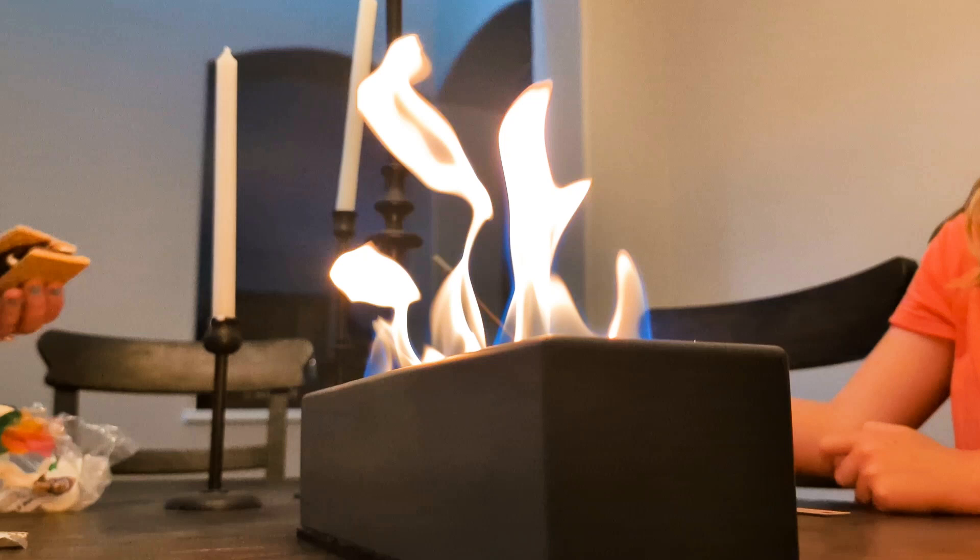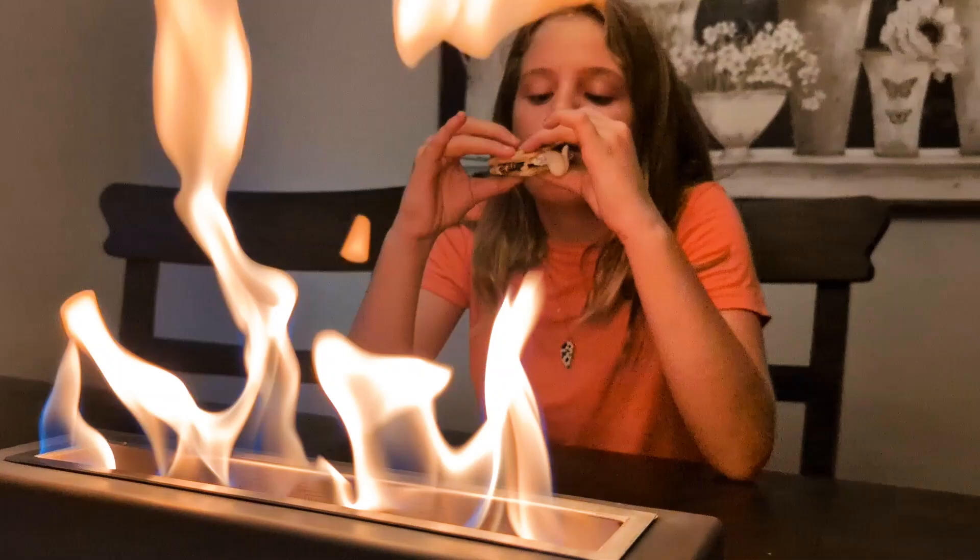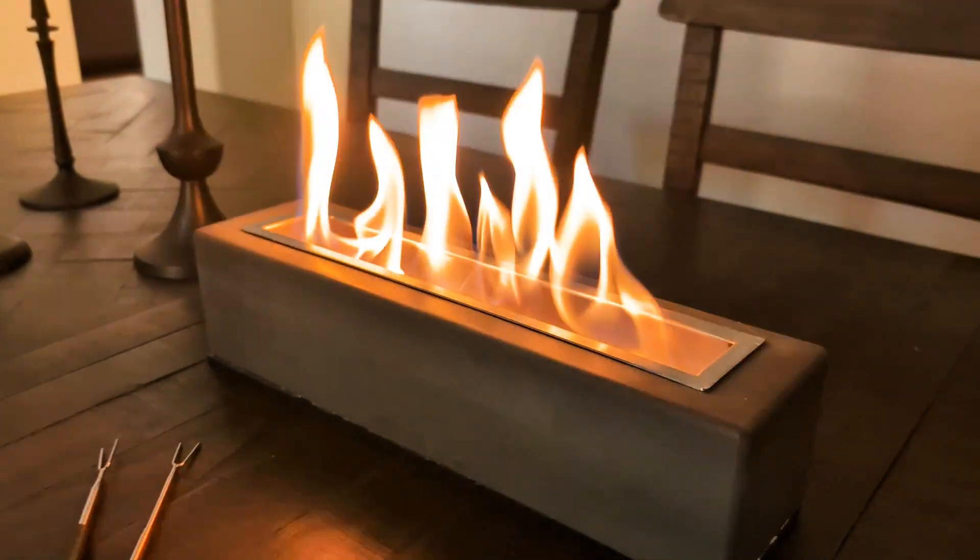Whether it's for your patio, balcony, or backyard, this fire pit is a stylish decor upgrade and an unforgettable gift idea. Don't miss out on this awesome addition to your home.